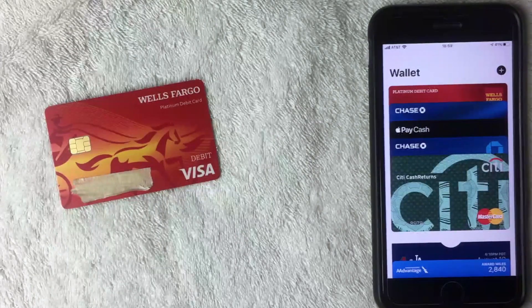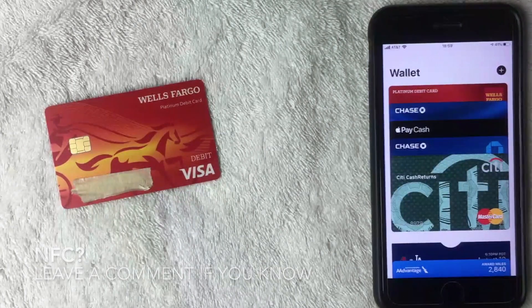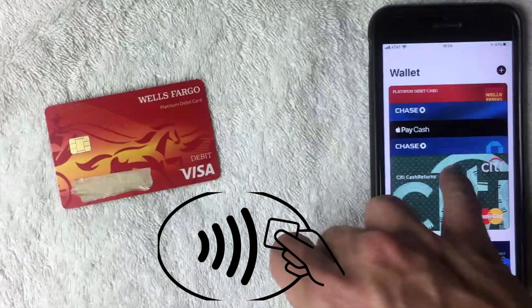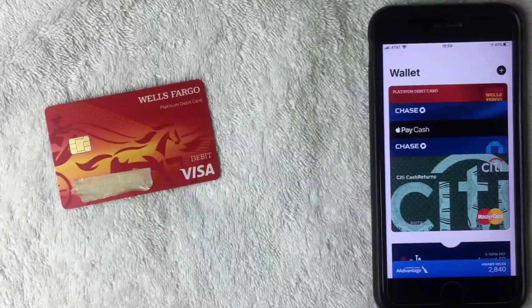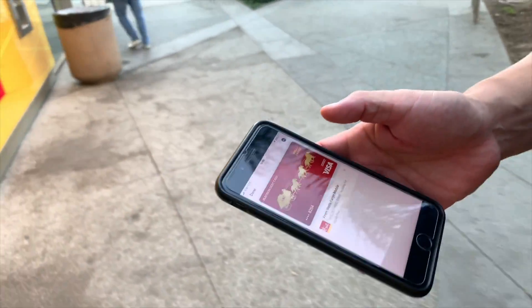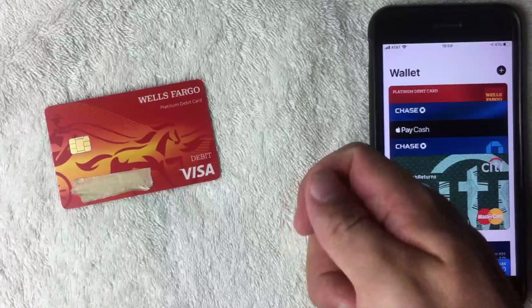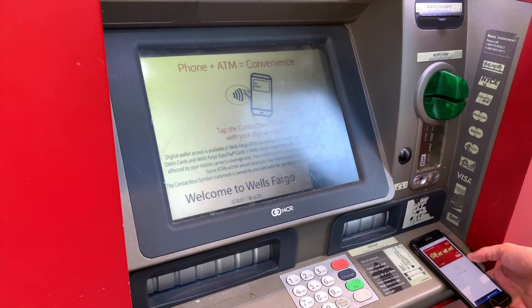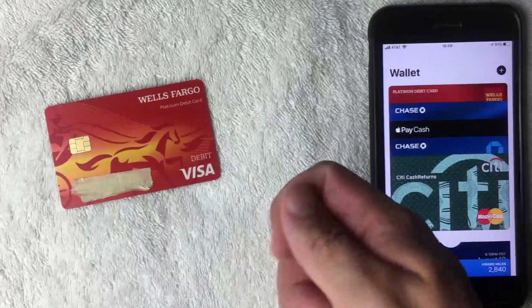Once you have your Wells Fargo debit card installed in your Apple Pay wallet, make sure you go to a Wells Fargo ATM that has the newer technology — I think it's called near-field technology, or NFC. I kind of forgot the exact name; leave a comment if you know. The ATM will have an icon that looks kind of like a radar signal. Once you get to the ATM, have your wallet open and put your phone close to the reader.